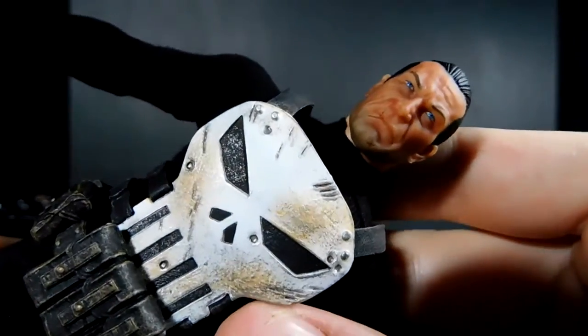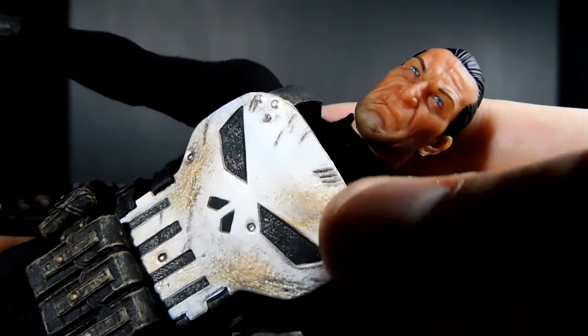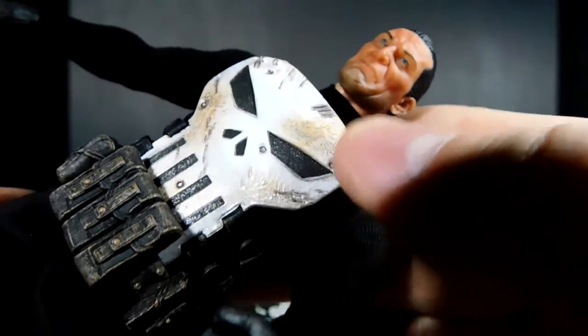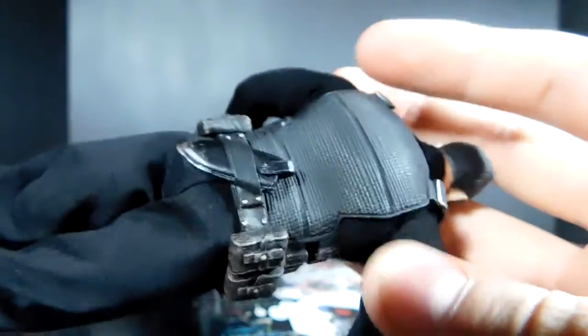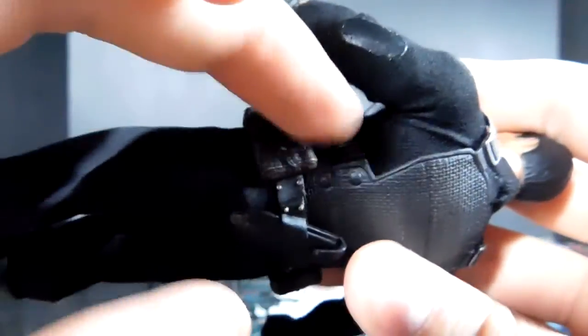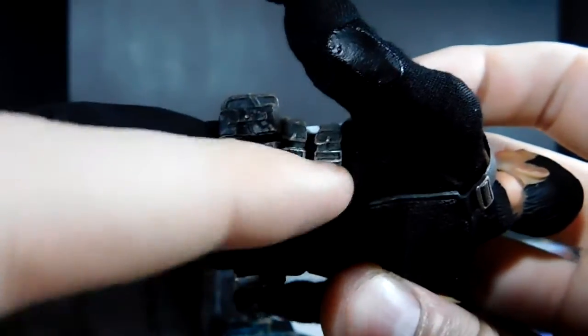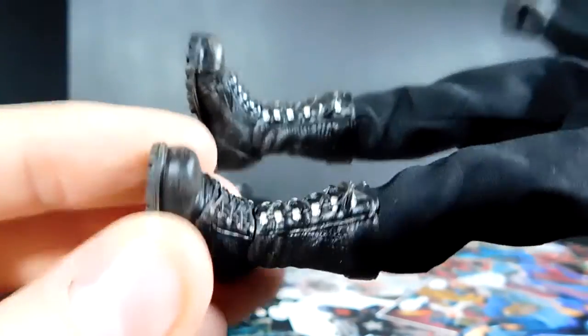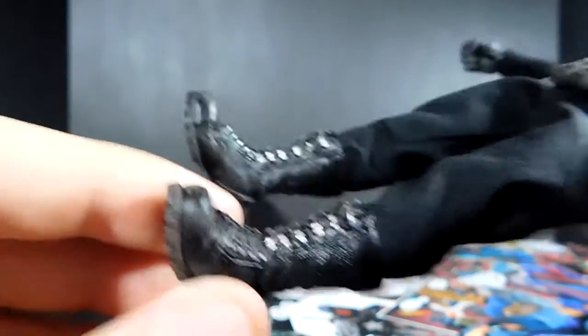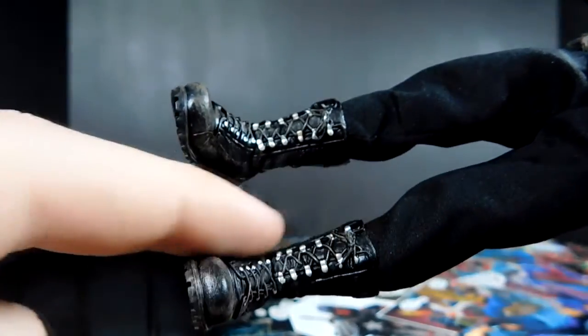Up here you've got some bullet holes and scratch marks — it looks like maybe he got into a tussle with Wolverine. More scratch marks, some dirt, a lot of good detailing in the belt. Every little buckle has a color to it. The straps on his vest are colored, you've got a little bit of dirt showing up here, and then down on the boots — the boots look really nice too. You've got dirt and wear on them, and all the little buckles have color to them. It's a really really awesome figure.